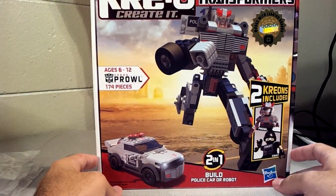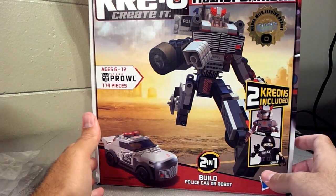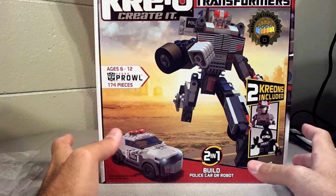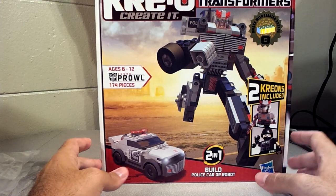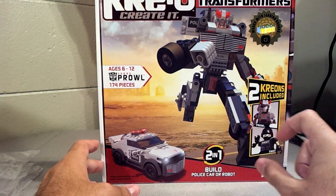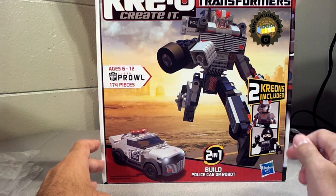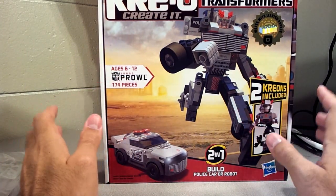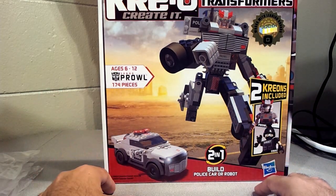Time for a quick little Prowl review. I picked this guy up mainly so I could use the parts for Mirage and Jazz. Since I already have another Prowl set back home that's all modded up, I'm going to include a link to the actual source for my mod in the description. It's another totally different person who came up with a really cool design that I really liked, so I went ahead and rebuilt my Prowl in that version.